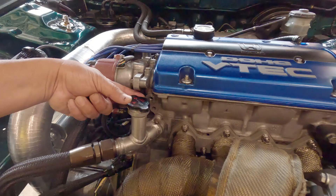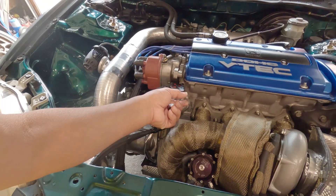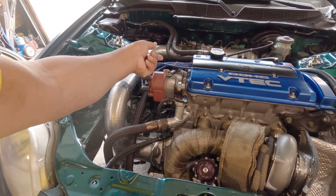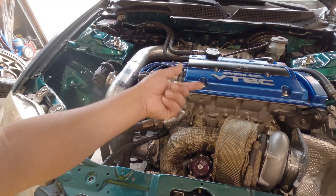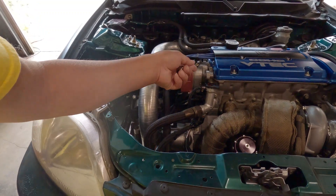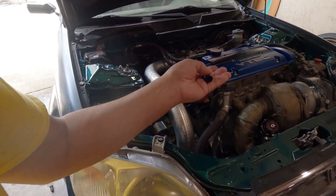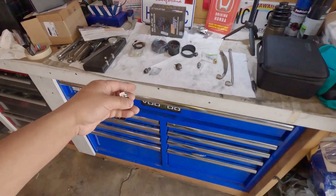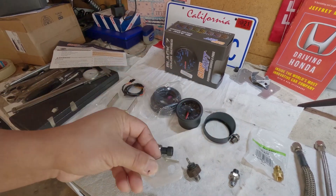As you saw me earlier, I removed the plug. This is the port where we put our oil pressure gauge to check the oil pressure. If you have some VTEC system problem, it's just to make sure that you have enough oil pressure to flow into the system. I couldn't think of any better place other than this one right here, since I'm talking about higher RPM — I think this is the best place for me.